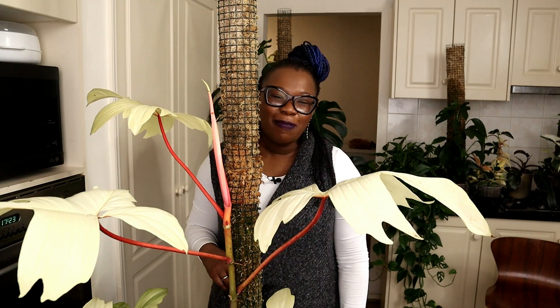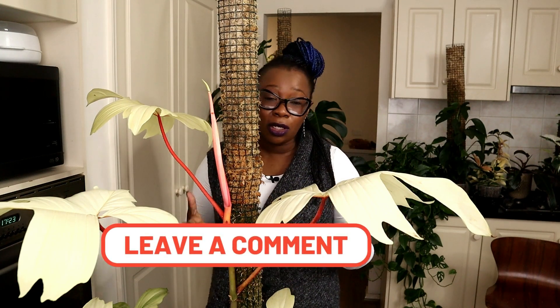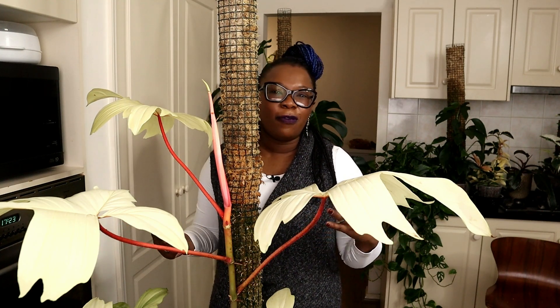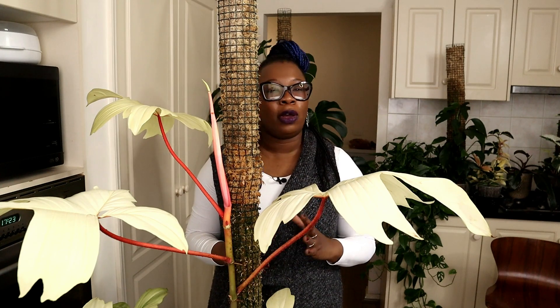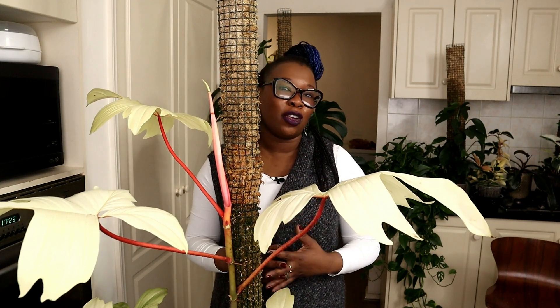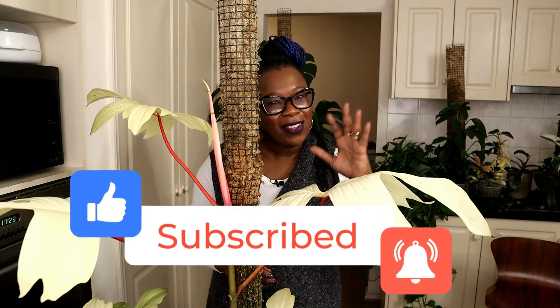Thank you so much for sticking around with me. I'd really love to know what you think — please let me know in the comments below. This is the first time I've done this so I have no idea what's going to happen or how long I need to run the pump for. This is just my tiny foray into full hydroponics. I'm really excited and really interested to see if there's going to be any change in growth with this plant. So don't forget to like, share and subscribe and I will see you in my next video. Thank you, bye!